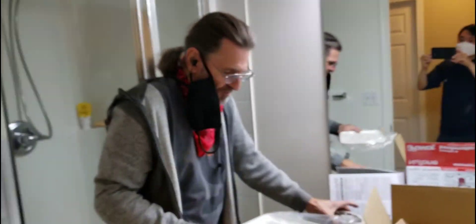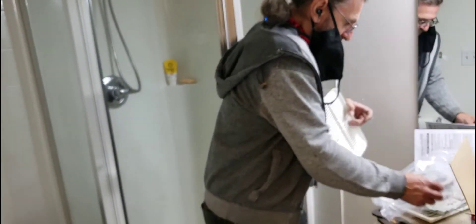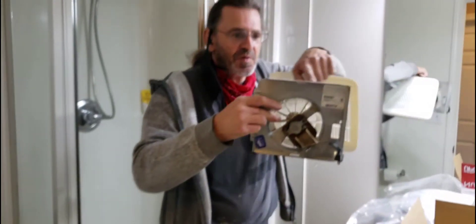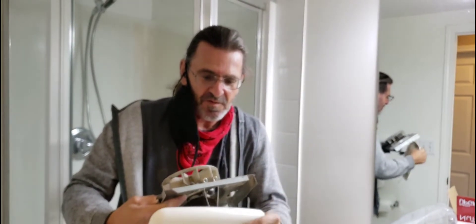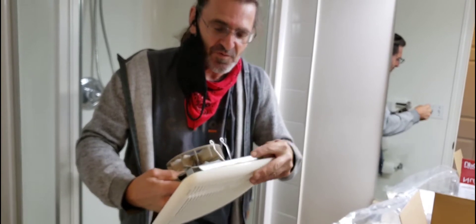You'll find the same sort of spring setup. What you see on each of these plates is a little slot on both sides — those just slide in there, and then as you push it up, it pulls the cover tight.